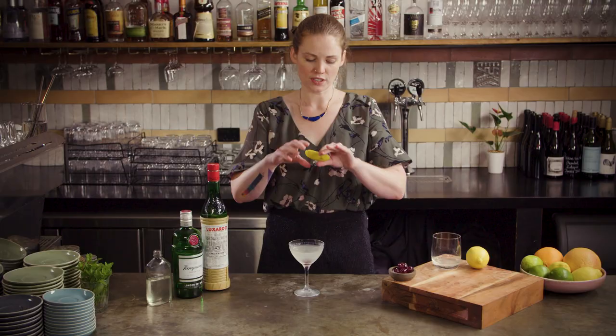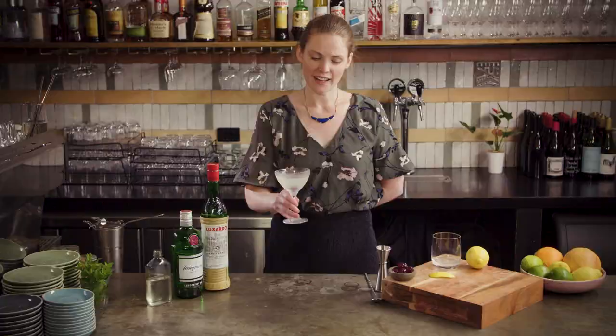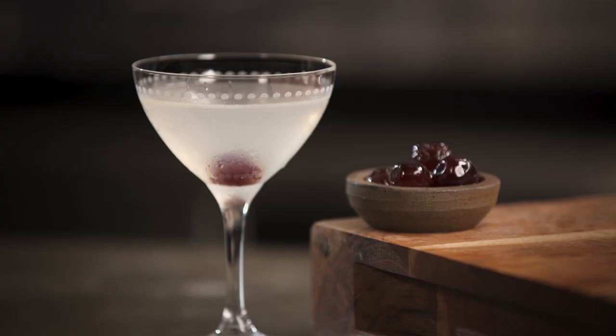The final little touch is just to do a light spritz over the top to lift it all up even more. And there we have my version of Harry Craddock's Aviation cocktail — so now you know.